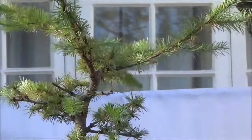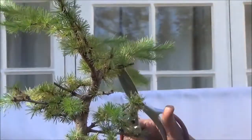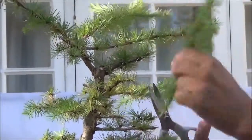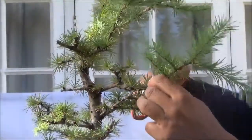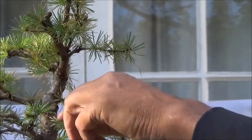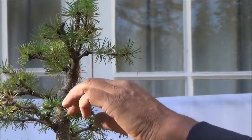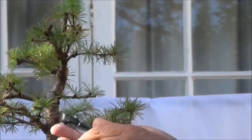We now move to the apex and cut short these branches — they've got very long at the top. Same thing with this one here. I'm going to remove this branch which is quite thin and not much going on. This branch is quite thin and there are too many branches up here, so this one can come off.